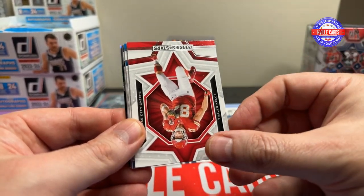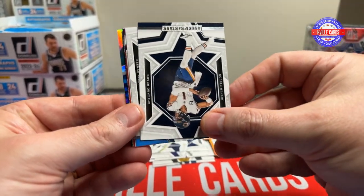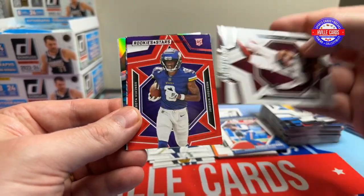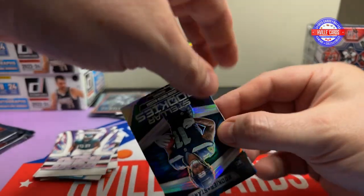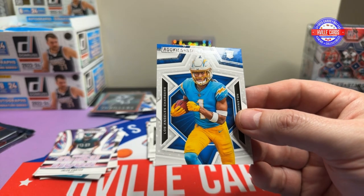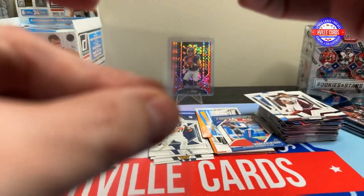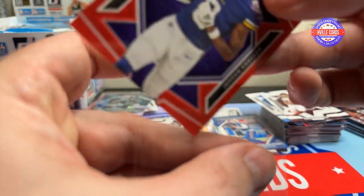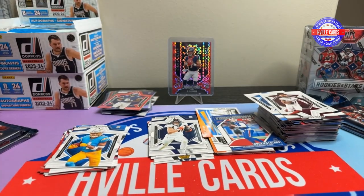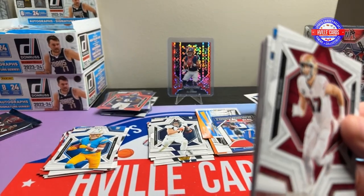We've got Damar Hamlin, D'Andre Swift, Geno, Jared Goff, Daniel Jones, Justin Fields, Keenan Allen, Terry McLaurin. Ooh, that's nice — a red Jordan Addison. A Jalen Carter, a Stellar Rookies JSN, and a Quentin Johnson. So I think by default Quentin Johnson is now the number one wide receiver for the Chargers. I don't think he played good at all last year. Would you speculate on him? His cards are cheap right now, so you wouldn't be risking much.